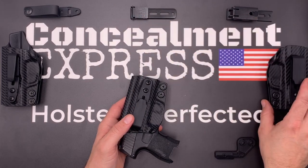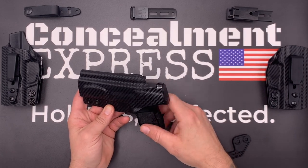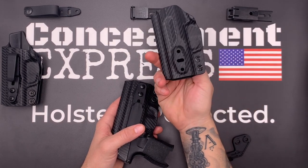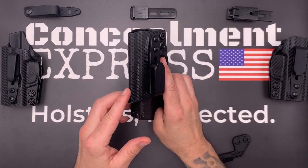Our right and left hand models have a full length sweat guard that covers the entire length of the slide, plus a built-in rear sight shield. Our ambidextrous model has no sweat guard and is reversible. You can also select an optional optics cut — we use an overcut open face design to accommodate threaded barrels and suppressor height sights.